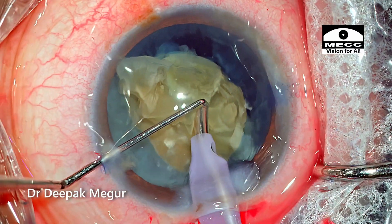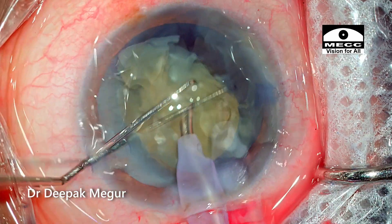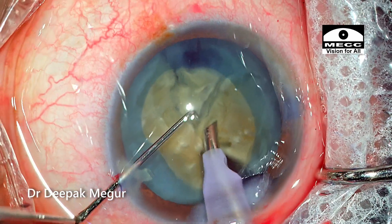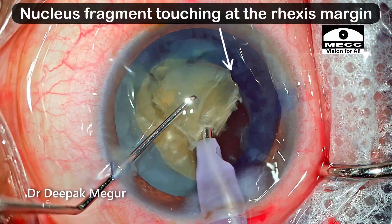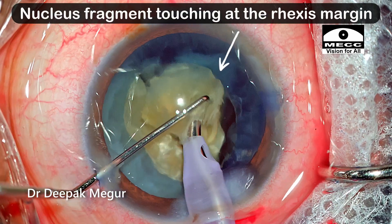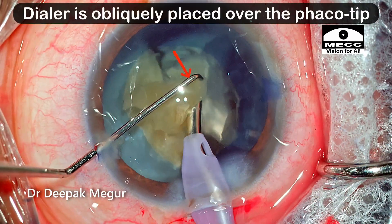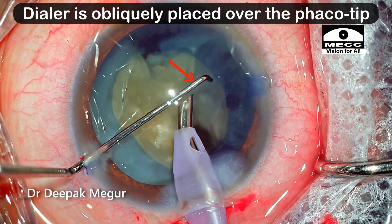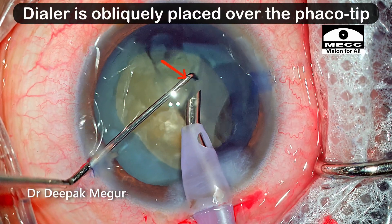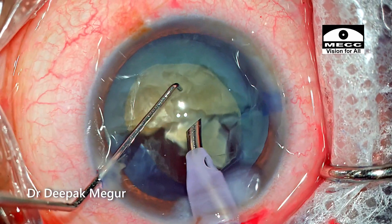The quadrants which have been cracked are being emulsified, and care is taken that the plane of emulsification is not very close to the endothelium — ensure that it is at the level of the capsule axis margin. Please note the position of the dialer: it is obliquely placed up and above the FACO tip so that we minimize the chance of any quadrants flying out and hitting the corneal endothelium.